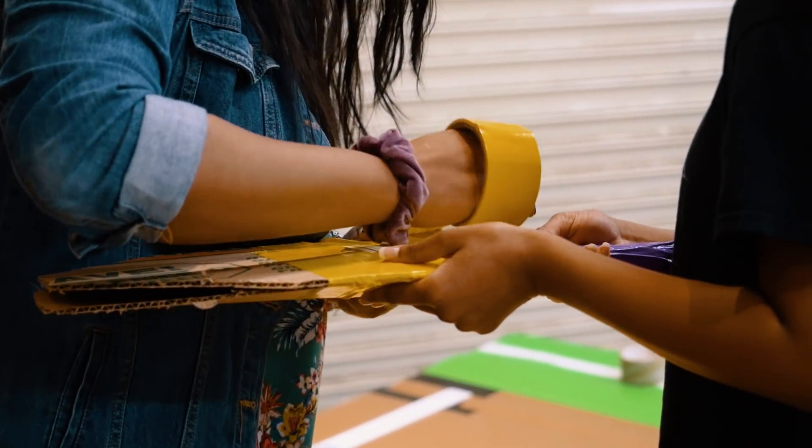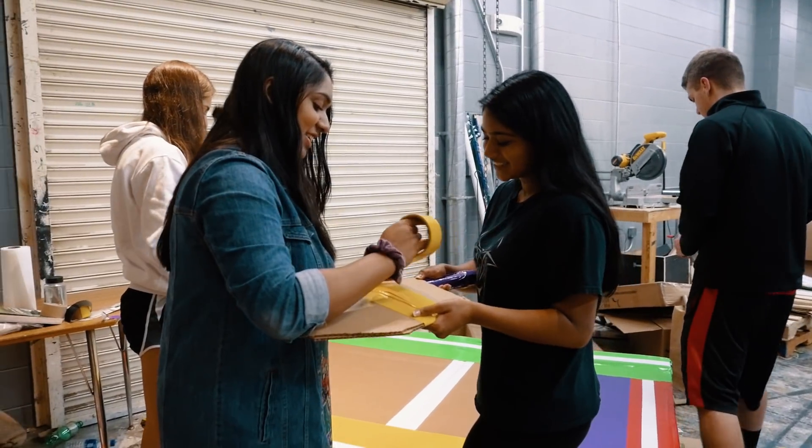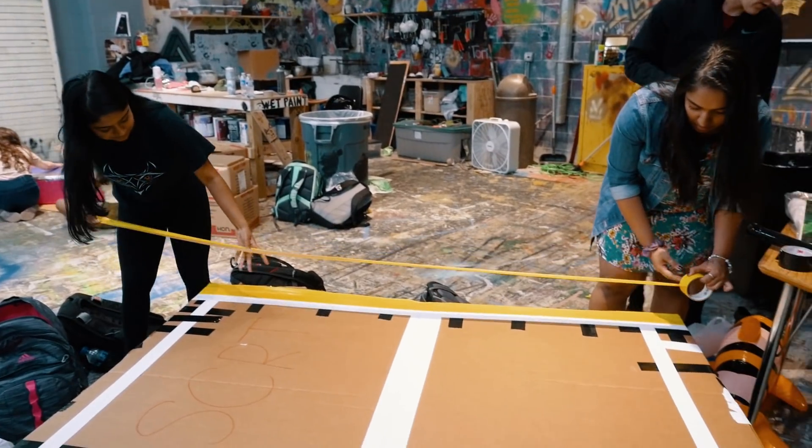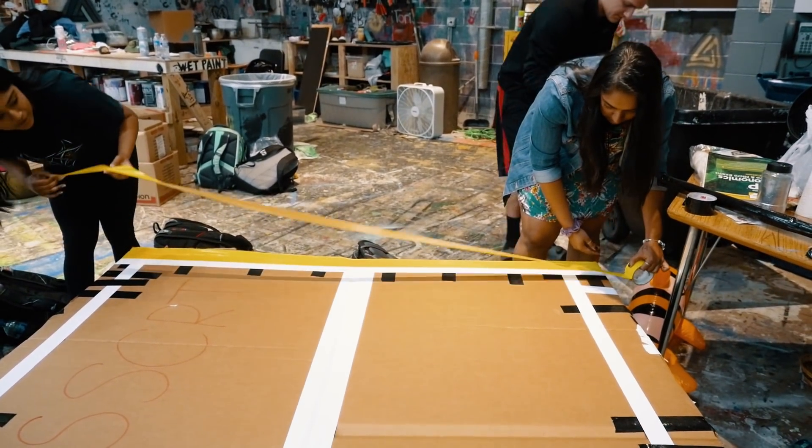I think the most challenging part honestly is starting your boat, because there are so many designs online that we could have looked at and so many options we could have taken. Nobody really knew what we should start out with, how big the boat should be, or even who was gonna be in the boat at first.